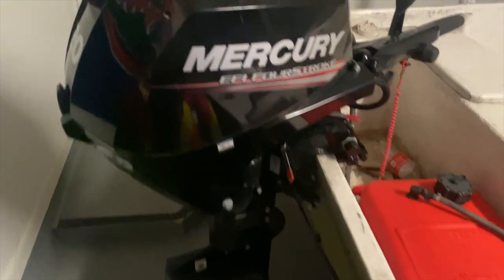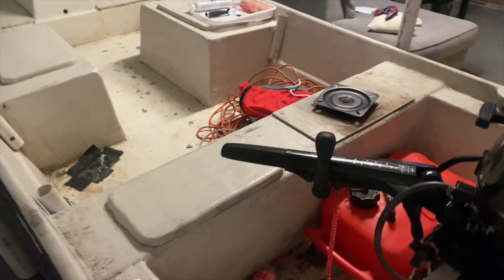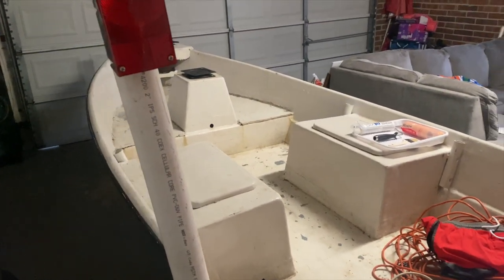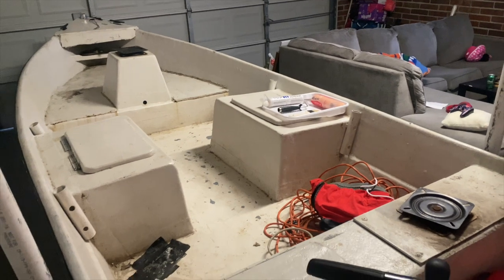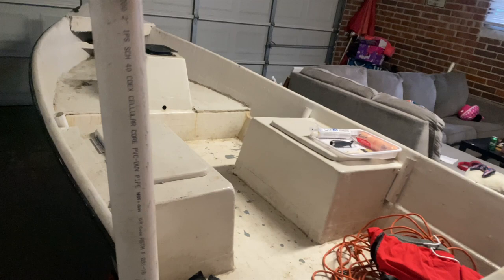Let me go ahead and show you guys the back — nice four-stroke, 20-horsepower Mercury, 2018. My buddy that lives next door helped me move it into my garage because I don't got my truck with a hitch yet. I had to get it out of the yard before it started pouring down and raining.